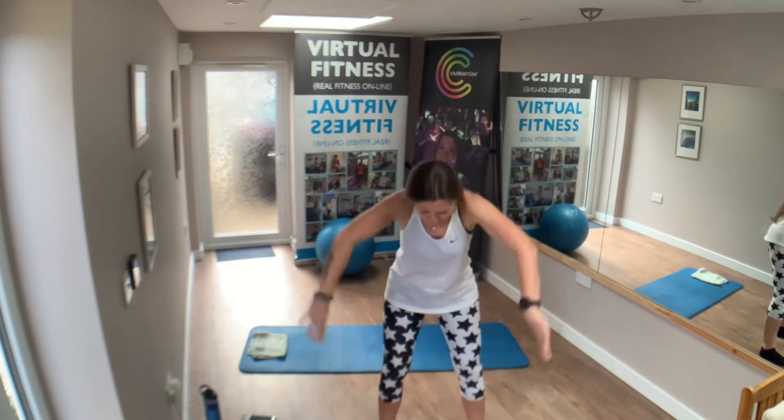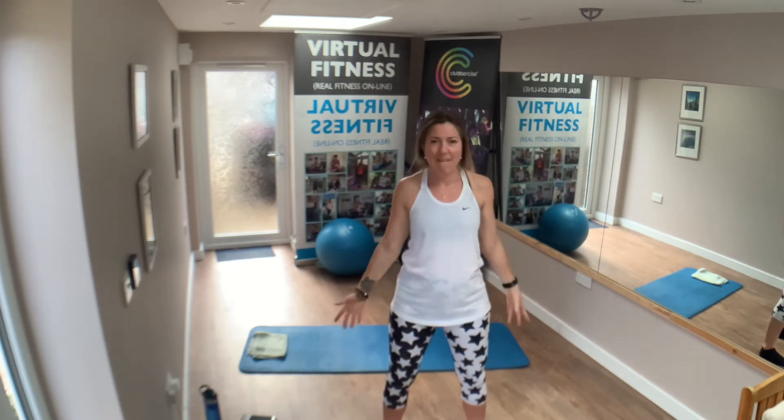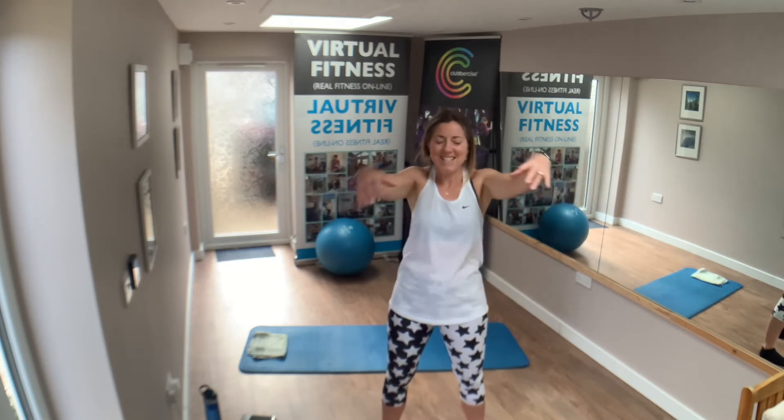Ripple the arms — forward and back, forward and back. From the top — arm, open the chest. One more. Awesome.